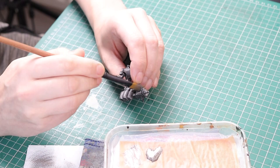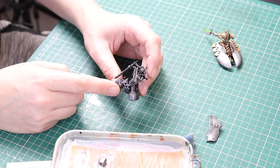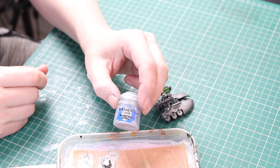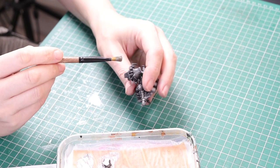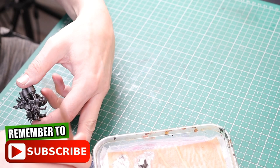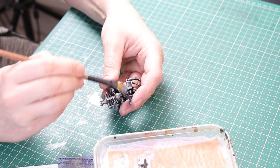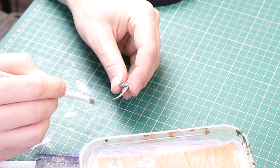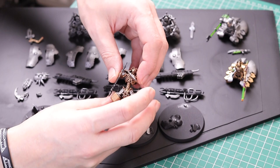I don't paint the Locust Lord in Lead Belcher with the exception of the pieces that go over the top of the Destroyer body, because he's going to be gold. I've got a video of how I paint my Necron gold linked in the description. Next it's Runefang Steel — I dry brushed the Necron body and also down the middle area where it connects to the Destroyer body. Basically anything that was a vehicle was done with Lead Belcher, and anything that was a Necron was done with Runefang Steel. I use this color on the weapons as well. That's the silver all done, and I also painted the gold on the Locust Lord, including the silver sections on the bases — the skulls and the scarabs.